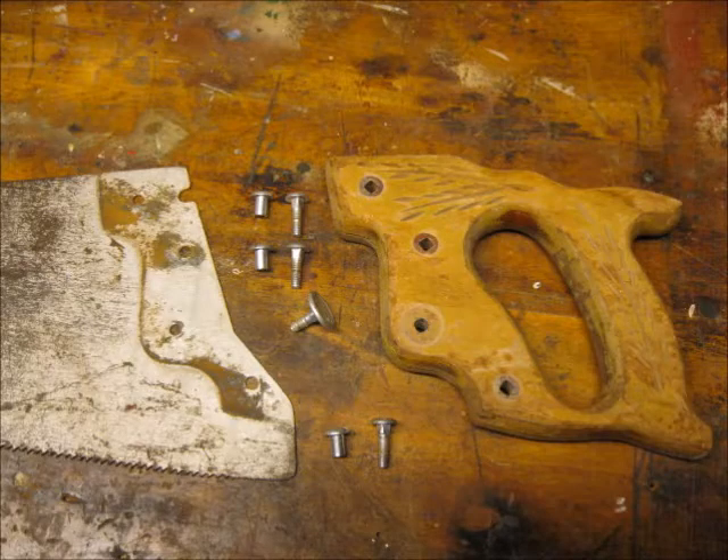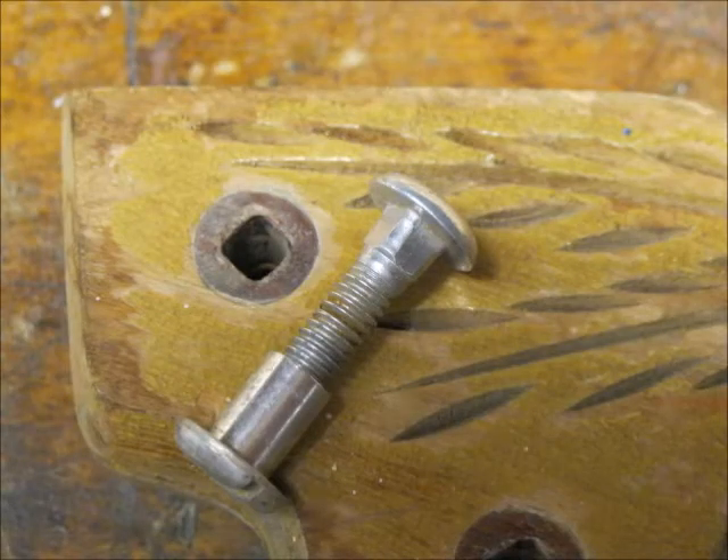I bought an old saw at a yard sale and noticed that the female slotted barrel nut was missing to hold the medallion in place. These pieces of hardware consist of a male section that has a square head to hold it in place and a female slotted barrel nut.